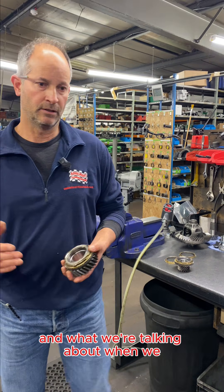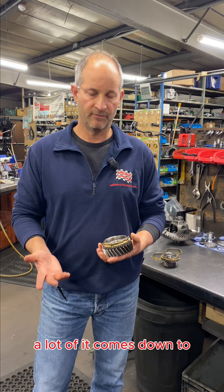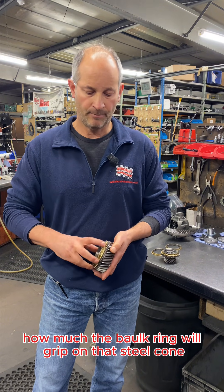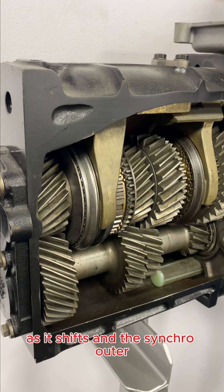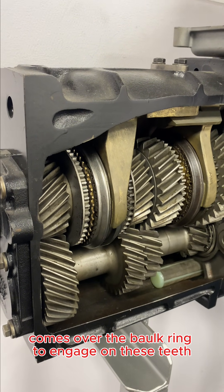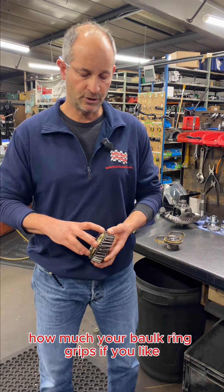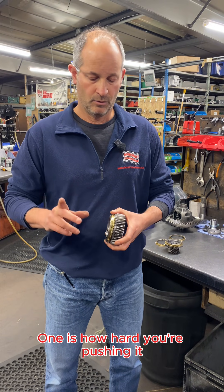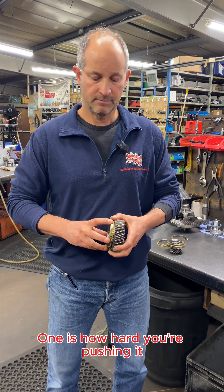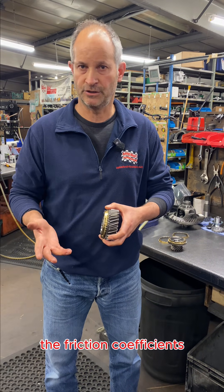When we talk about a syncro grinding or a shift, a lot of it comes down to how much the bulk ring will grip on that steel cone as it shifts and the syncro outer comes over the bulk ring to engage on the teeth. There are two things that govern how much your bulk ring grips: one is how hard you're pushing it, and the other is the friction coefficients.